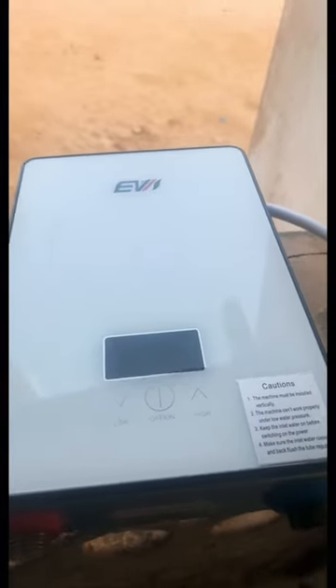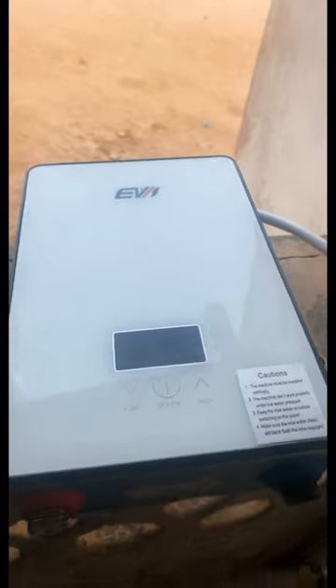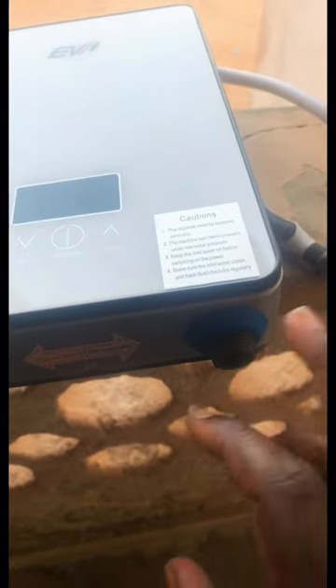This is an instant water heater. The customer brought it to me because it's not heating anymore. Before you can reboot the system to bring it back on for heating, you need to make sure there is running water through the inlet valve.